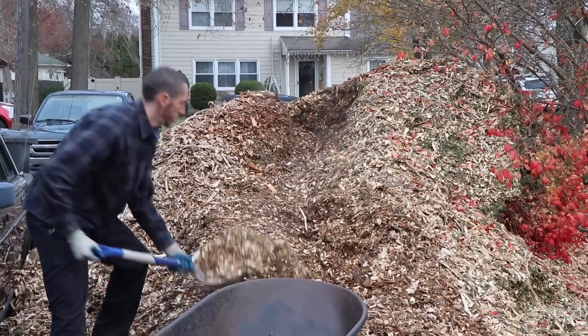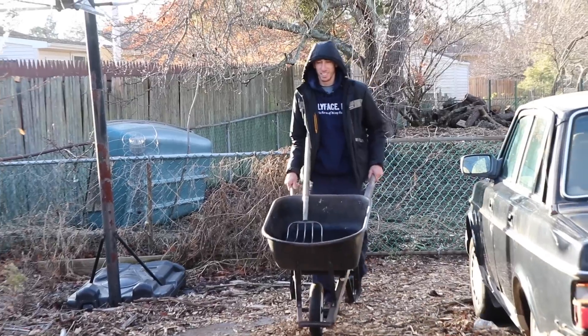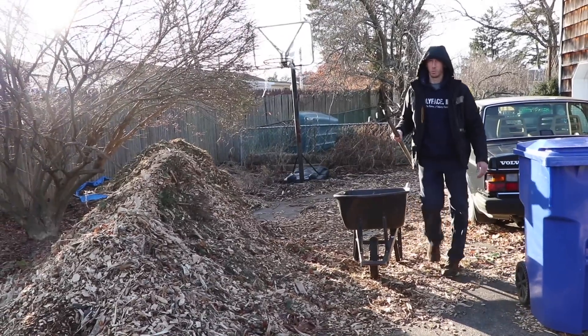A couple of videos ago you guys saw when I got the new load of wood chips — you should see them now, we've moved a lot. Where I am right now, this is where the wood chip pile was last time. This is how much we've moved in a short amount of time — just one wheelbarrow at a time. Everything accumulates.